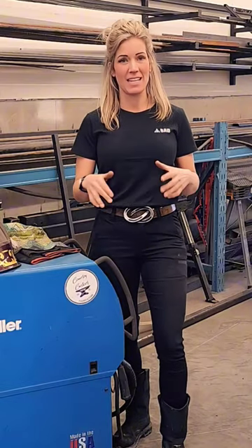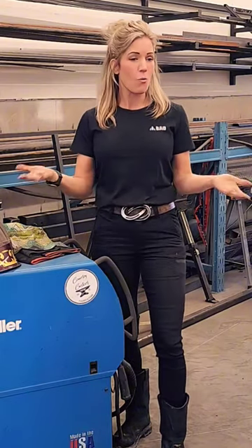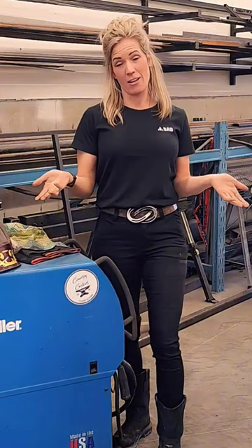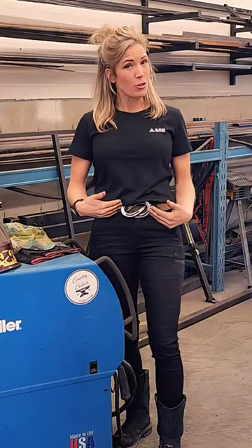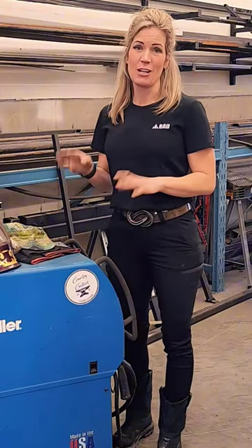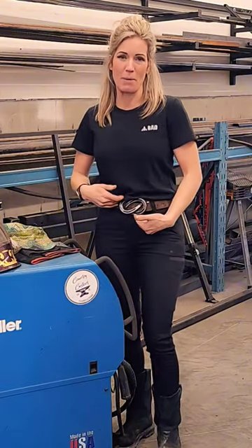I recently had a customer come to me and say, 'Hey Rach, I need a belt buckle for a gift for somebody.' So while doing that — all I use is real horseshoes, an anvil, a hammer, and a welder. So let's get to it. Let me share with you how I build a custom horseshoe belt buckle.